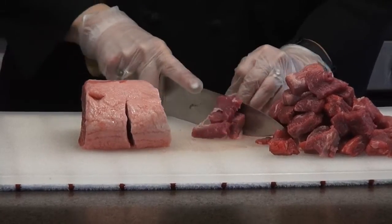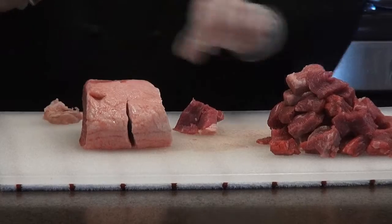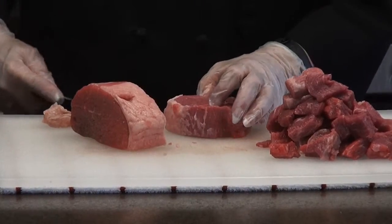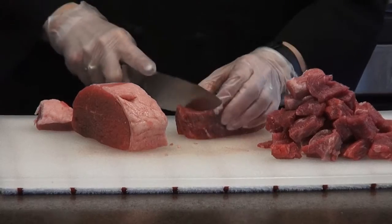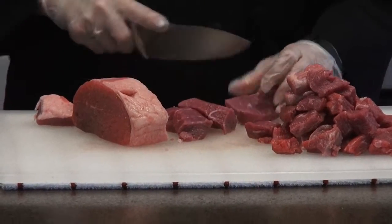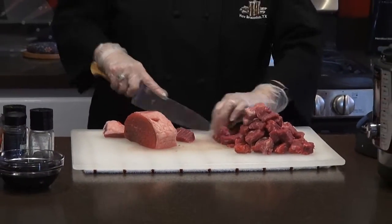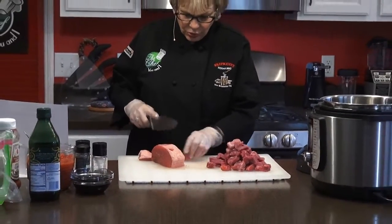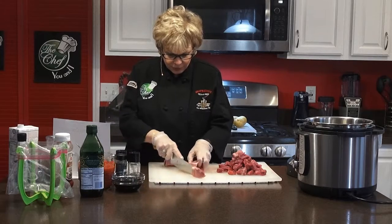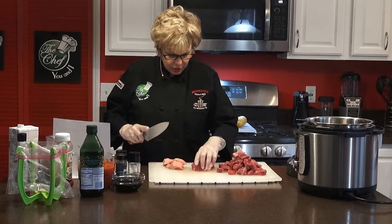I'm going to cut that fat off of there. We are going to use all of it because I'm going to cut that fat off. This will really tenderize the meat, by the way. You could actually double this recipe and then freeze it and have it during the month. A lot of mothers years ago used to make wonderful things once a week for their family. I love this knife — it's so great.